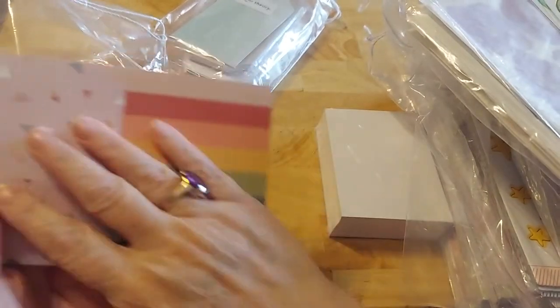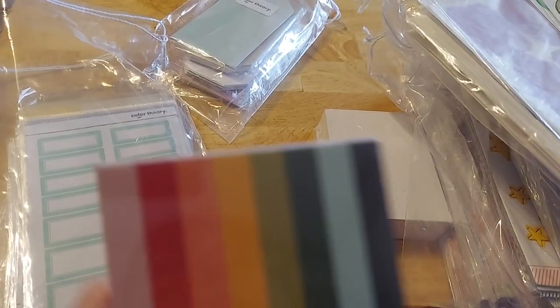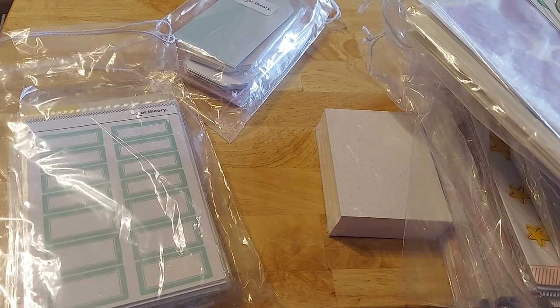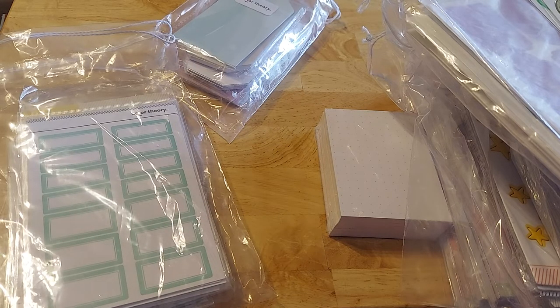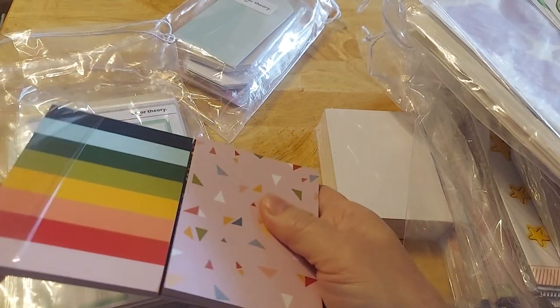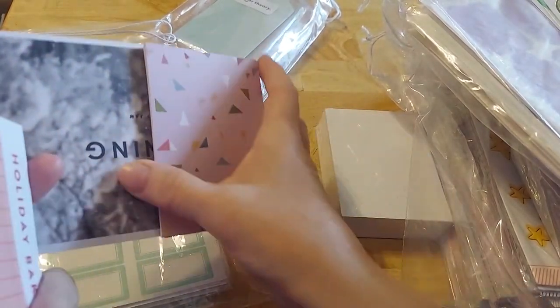I picked up some of their cards that were on sale — the color theory cards. I just feel like all of these were on sale. Probably not all of the stamps were on sale, but the ink and the cards and the stickers were all on sale. To me it was a no brainer. This is stuff you'll restock and probably use the rest of your life.